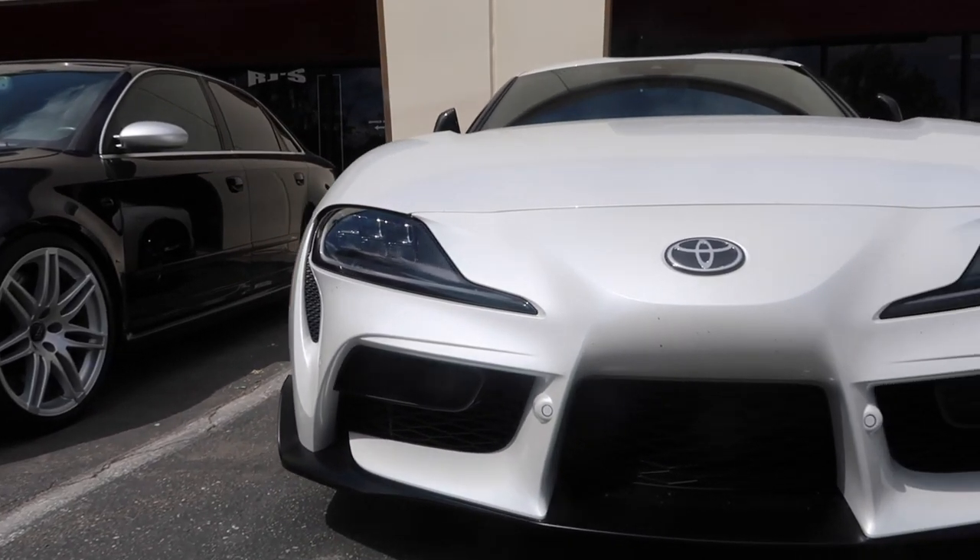Alright guys, back here again at RJ's paint shop — super good collision shop. They repair cars, auto body shop. But yeah, here's the little Supra. We're gonna get to work now guys, see you soon.